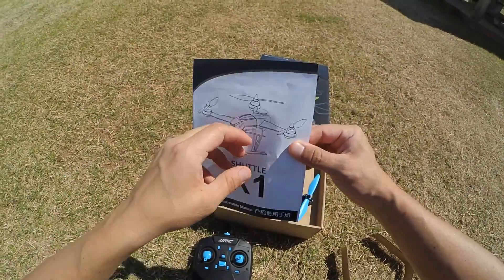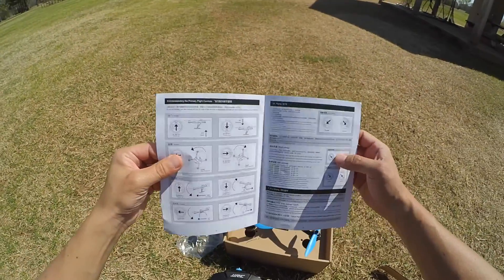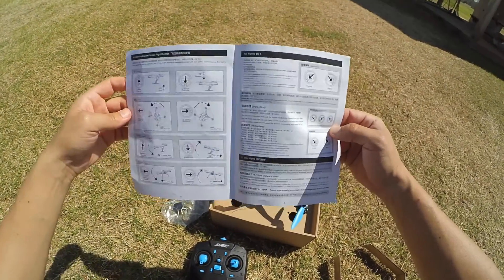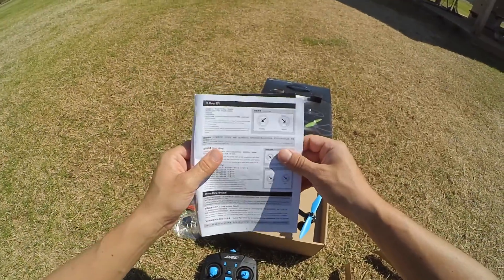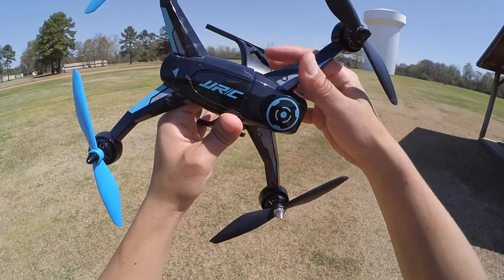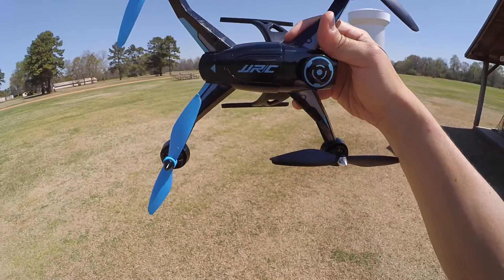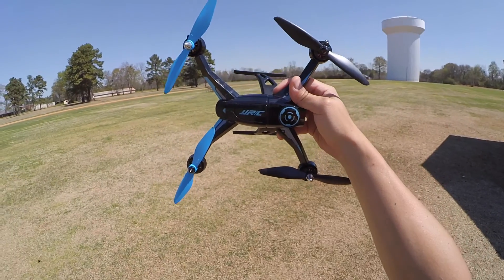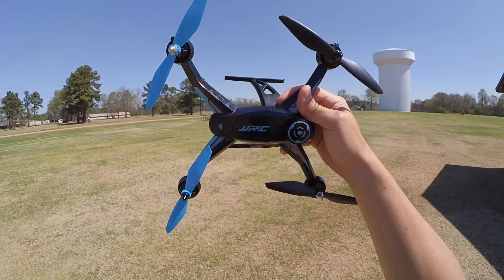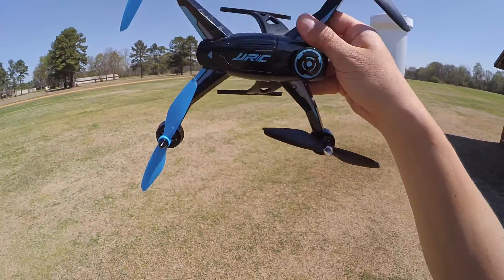Here are the instructions that come with the quad — they are in Chinese and in English. Probably the most important part is how to get the quadcopter started once you are ready to bind, and also how to shut it down. The instructions say it flies for about 10 to 13 minutes, but on average I've gotten a good eight minutes until it really starts losing juice. Six to eight minutes is more realistic, and if you push it further you are going to start damaging your battery by over-discharging it.